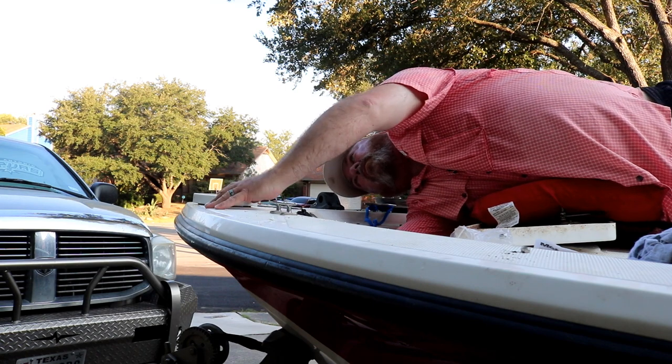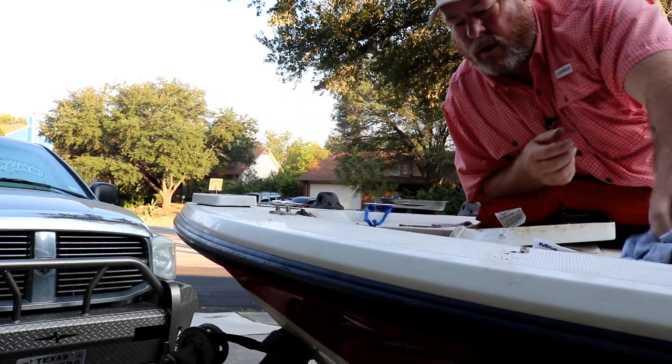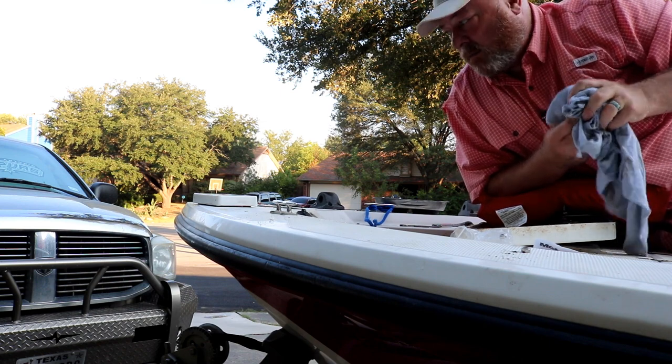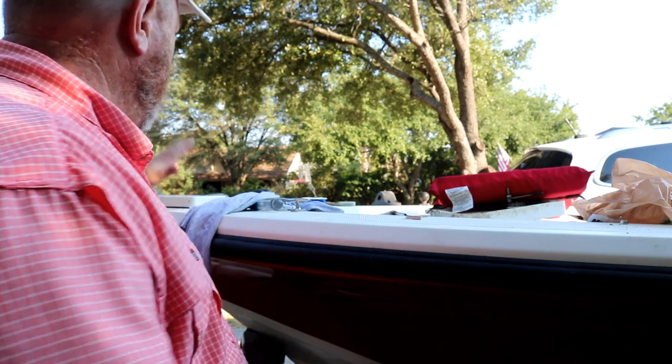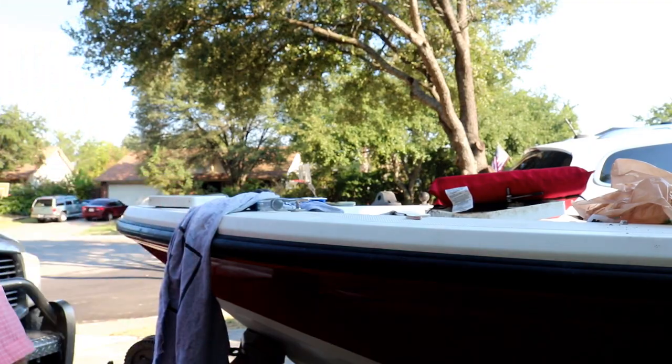That bolt is not — well, that ain't a bolt, is it? There goes my first drop. The bolts aren't long enough. What you missed was a run to the hardware store to get longer bolts — I bought a couple different ones just to see which is best.